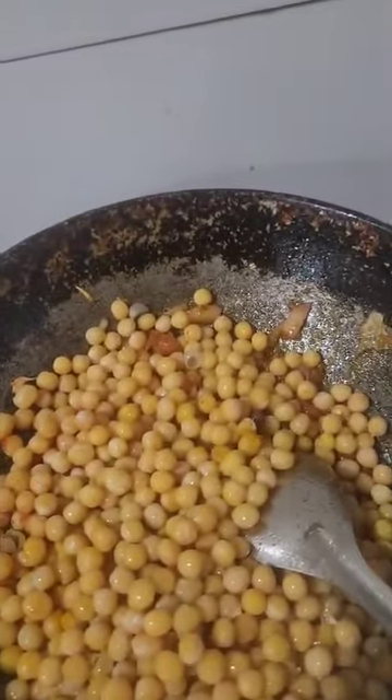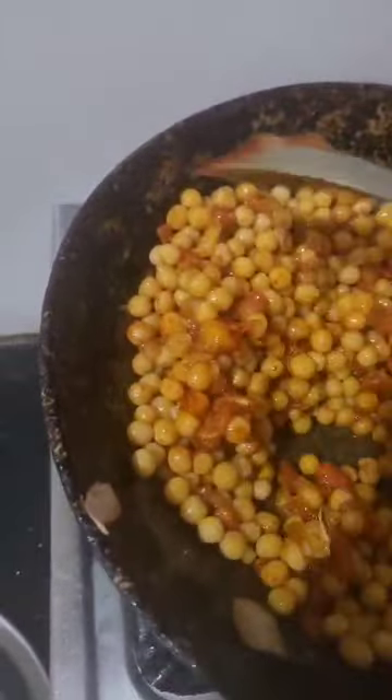We will cut and put it into the pan. The mat is ready to cook.